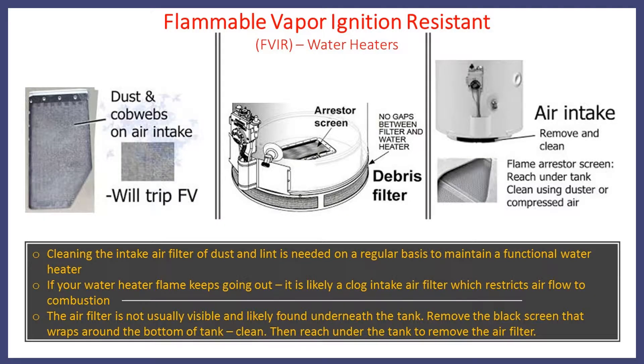On this next illustration, you'll see three photographs. This one shows dusting and cobwebs on an air intake that will actually trip the FVIR. Once this becomes clogged and restricted, the airflow to the combustion chamber is shut off and you won't have a working water heater. Most of the time when you buy a water heater, inside the box there's a black screen that wraps around the bottom of the tank. This filter stops debris such as lint — whether the unit is in the laundry room, garage, or attic near insulation. These screens are often neglected or not installed. Have a licensed master plumber come clean the screen and the arrestor. If your water heater won't stay lit, it's not always a gas valve or thermocouple problem — it may just be the screen inside the water heater.